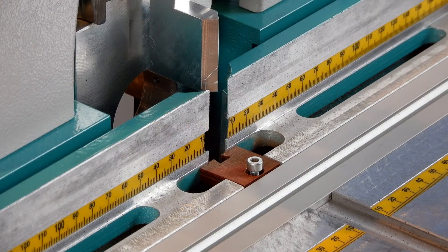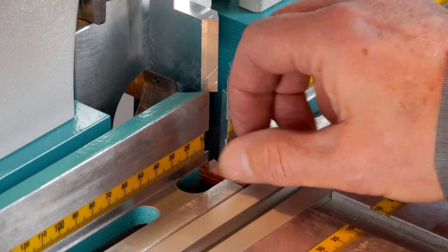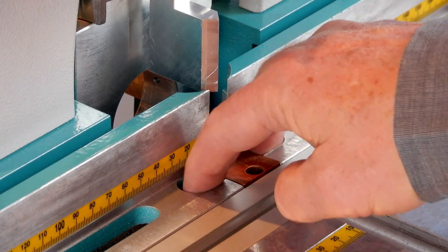Before we install the motor again, make sure to remove the old chip breaker.